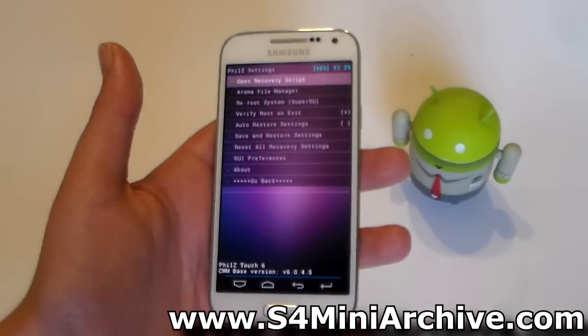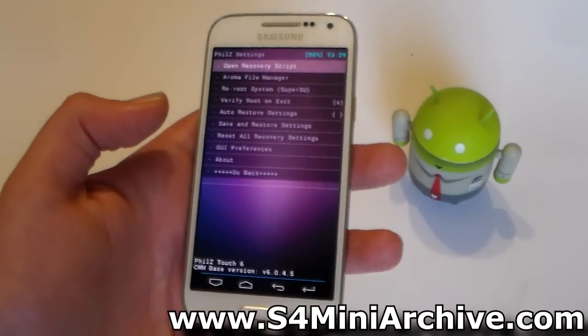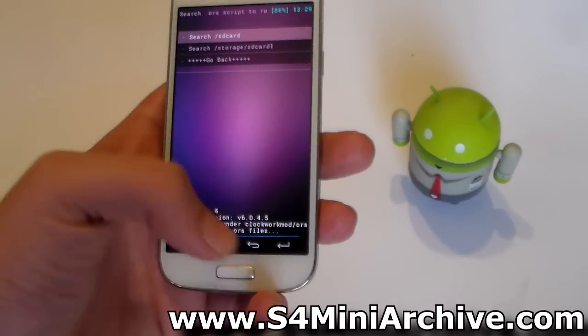I cannot really go into detail about all of these features and how they work, and I am not even sure for now which work and which don't. You can test that by yourself, but be careful because some things are quite advanced.